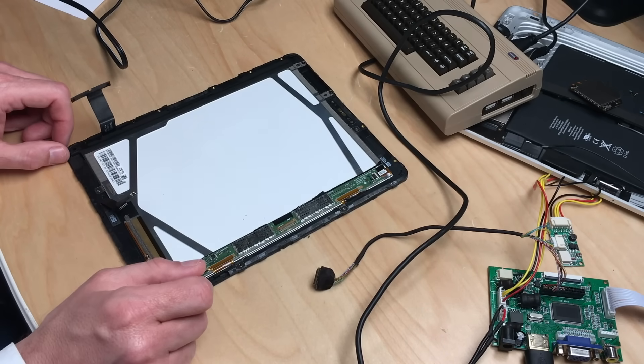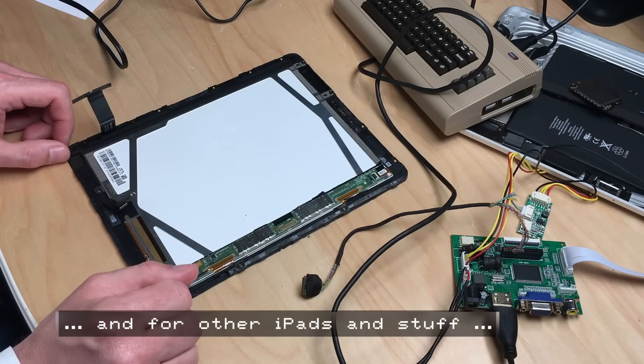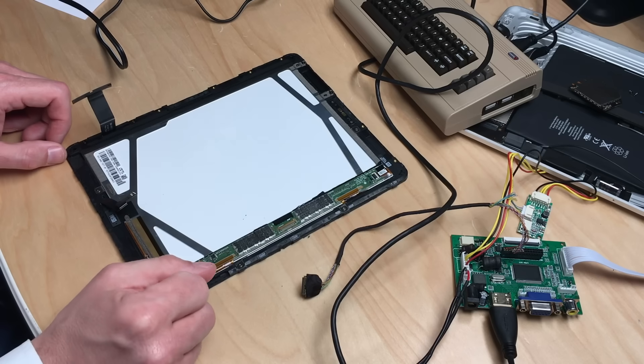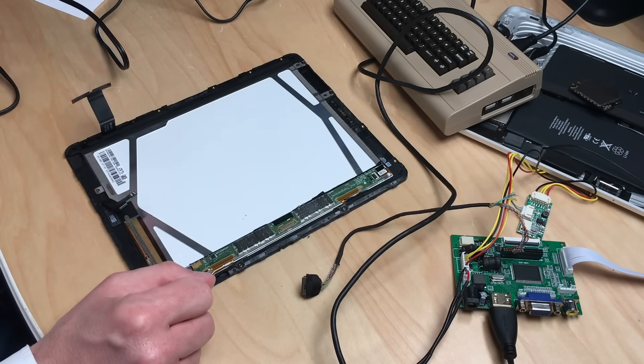I'll put links to this driver board and the model number in the description of this video. Thanks for watching and until next time, bye bye.